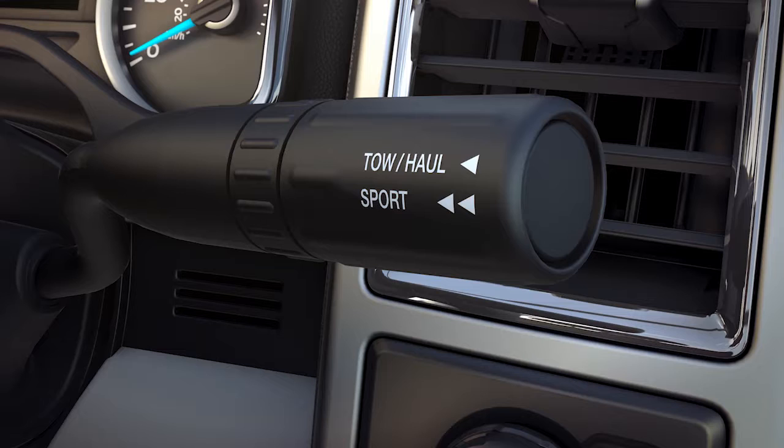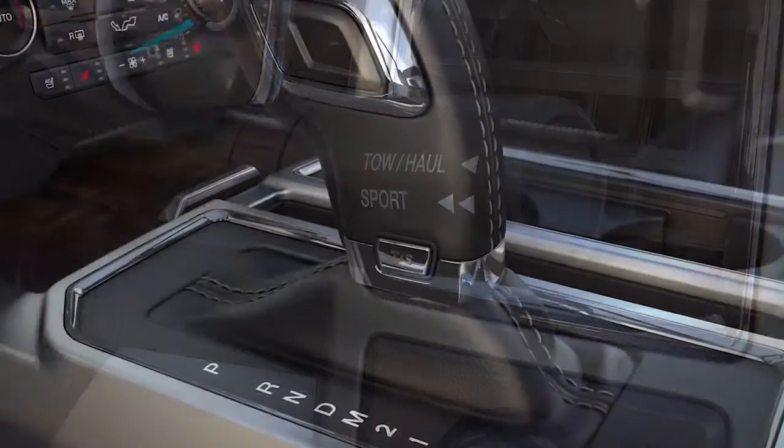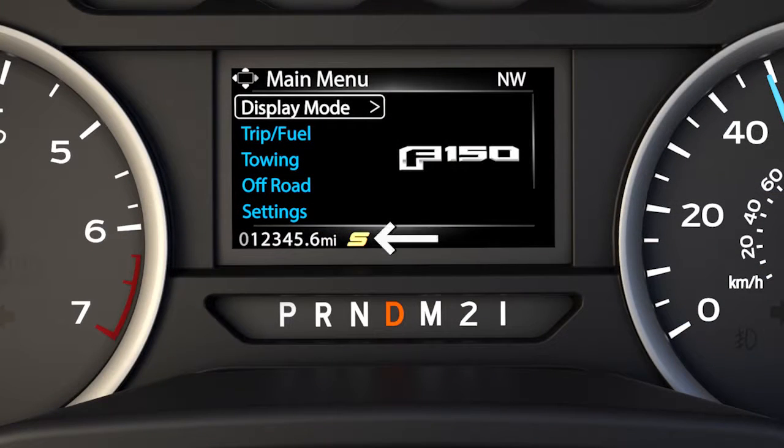To activate sport mode, press the button on the end of the gear shift lever twice — here, or here if you have a center console shifter. The sport indicator light will illuminate in the instrument display, letting you know it's activated.